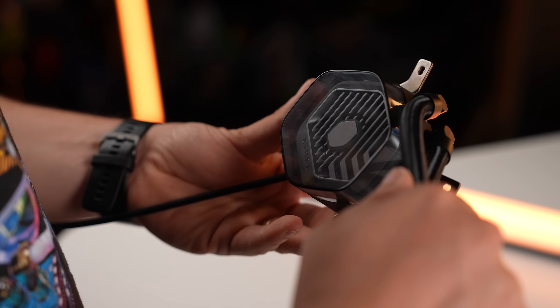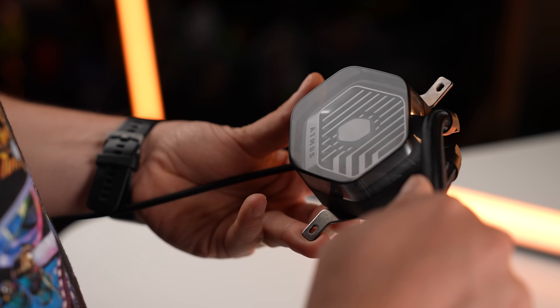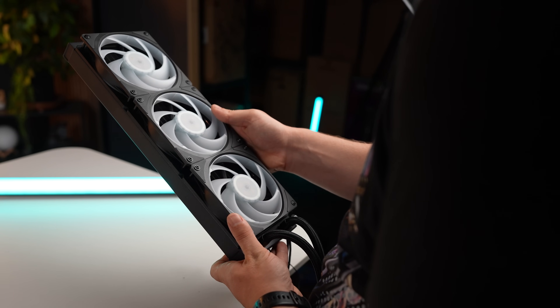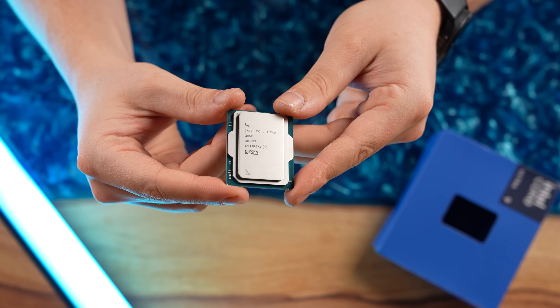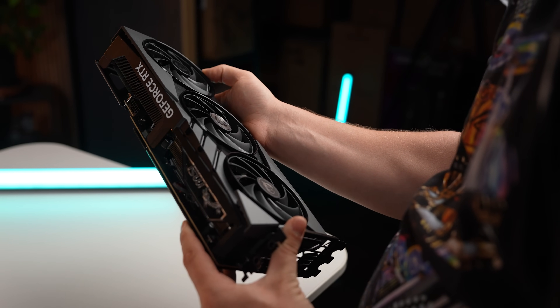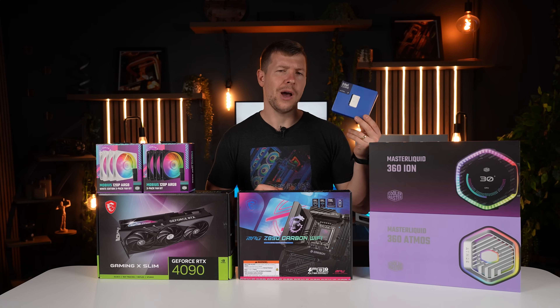I've got the upgraded version — the 360mm version of that. Plus, they have a brand new 360mm AIO cooler that's meant to be even better than this one. We have new hardware: the Intel Core Ultra 9. I've also got the Z890 Carbon Wi-Fi motherboard and an RTX 4090. So we're going to set up a test bench, put these two coolers head-to-head, and see if they can contain the Ultra 9.